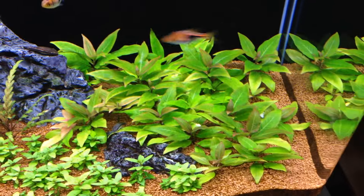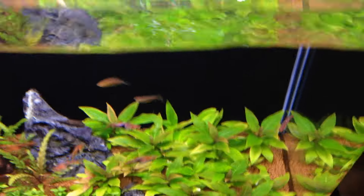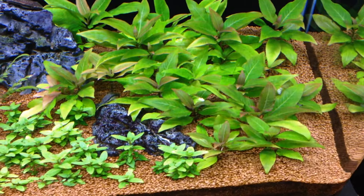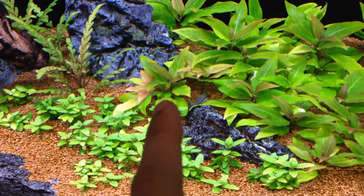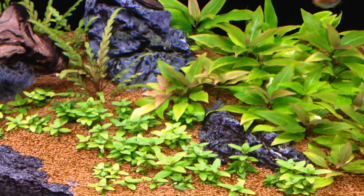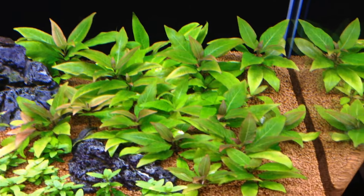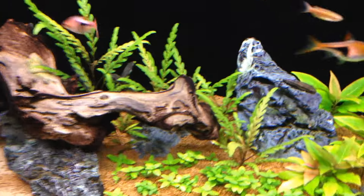In the right corner, the Hygrophila siamensis is really doing well. From a top-down view you can see how much it's spread in the back corner — it's been mostly horizontal so far, and I'm hoping it'll grow taller. Some of the new growth is reddish at first due to the high concentration of iron from root tabs right underneath, and then the leaves turn green as they get older.